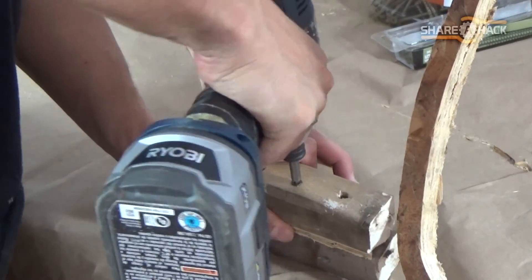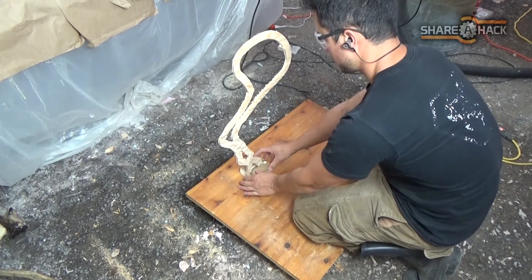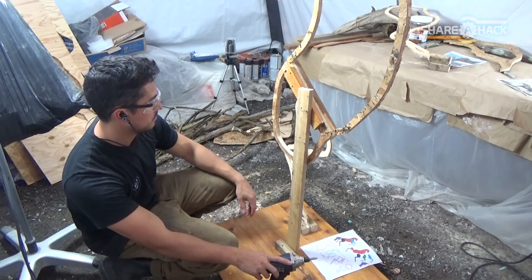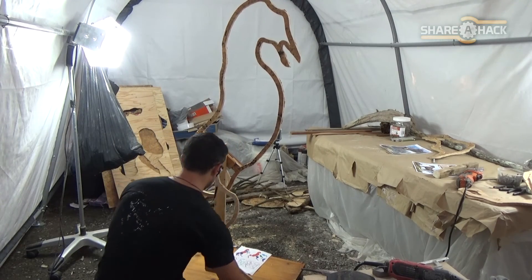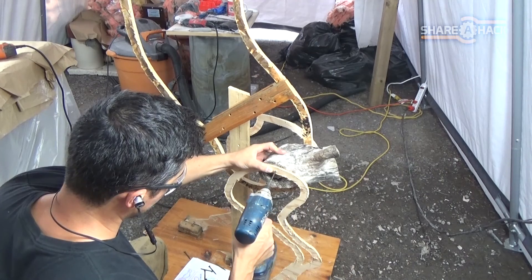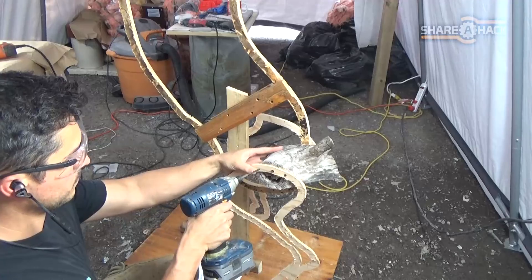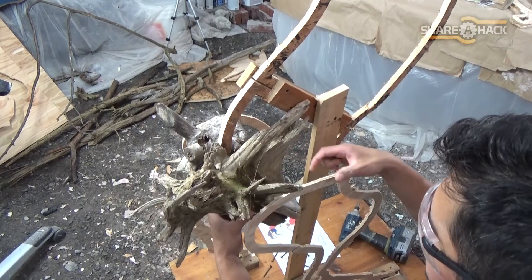I sandwiched the feet between some pieces of wood to help them stand up, and it's also something I can screw into the base for more stability. I'm using my assembly guide to help me find the relative position and distance of the limbs to the torso, and then securing them into the base so they don't move. To connect the limbs together I'm using the beefiest pieces of wood I can find because I want the core of the horse to be as strong and stable as possible.